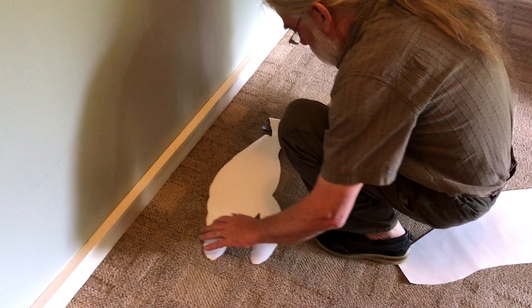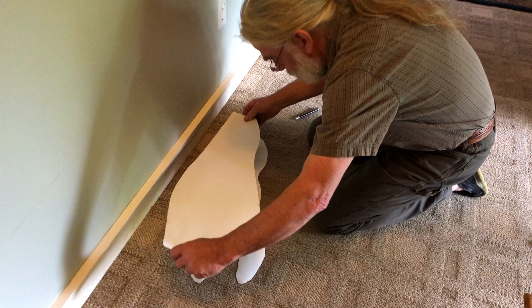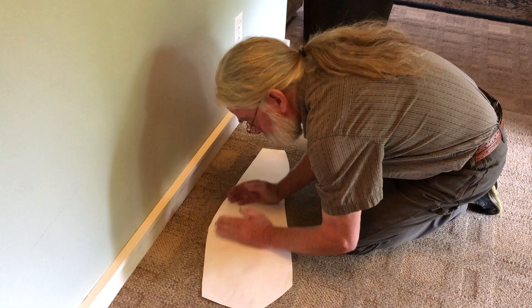Lay it down on a table or floor face down, and then take your liner and place it over the sticker. Hold it tight above it so you make sure you've got it totally covered, and then just let it fall down. And here you go — I missed the paper a little bit, but that's how you do it.